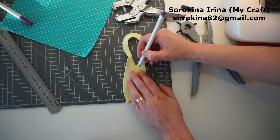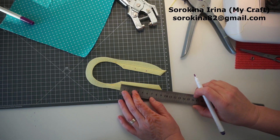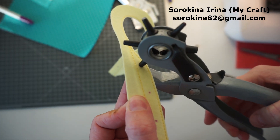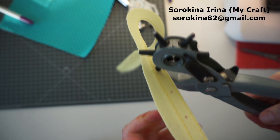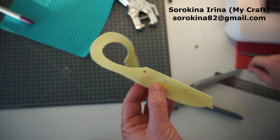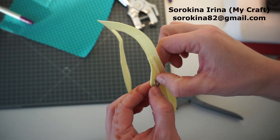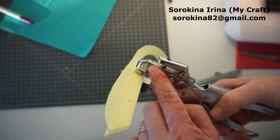Now we are going to install the eyelets. I'm going to install them every two and a half centimeters. Punch the hole. I'm using eyelets with 5 millimeters diameter so the hole is 5 millimeters as well. Use your tools to install the eyelet.